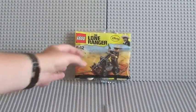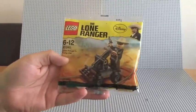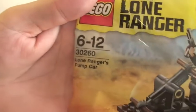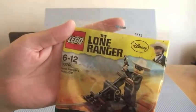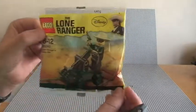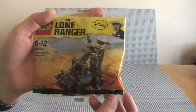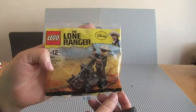So we have the Lone Ranger's pump car, set 30260, ages 6 to 12. It looks like it's going to be a pretty cool little set, and it obviously goes with the current Lone Ranger theme, which has been a recent addition this year to the entire LEGO theme.